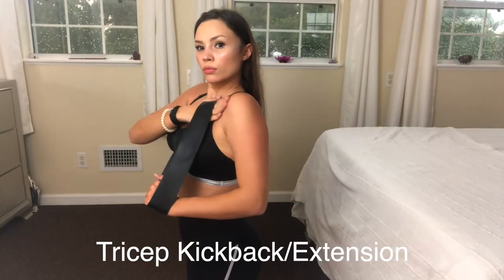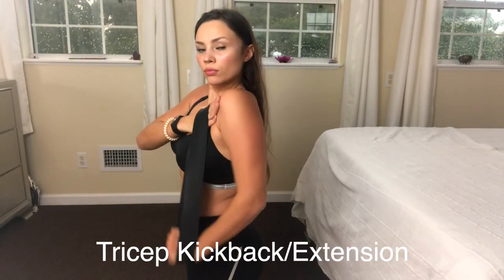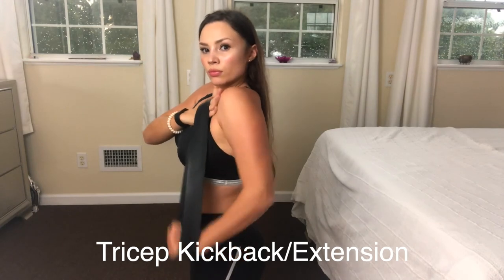Finally, we have the tricep kickback. One hand goes at the shoulder across the body, and the other pulls all the way down, fully extending.